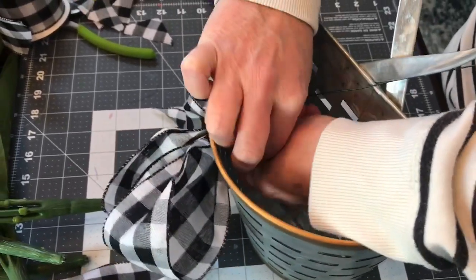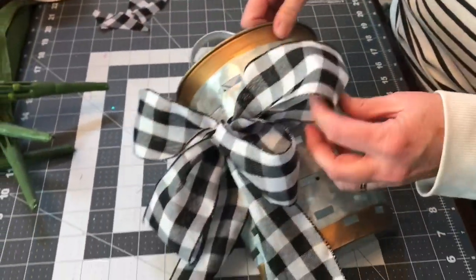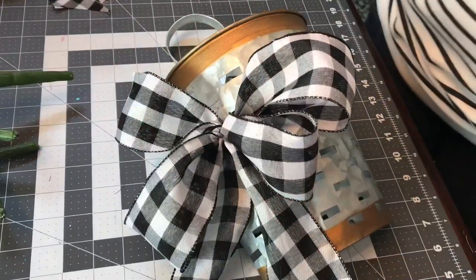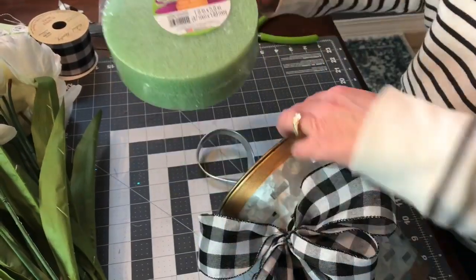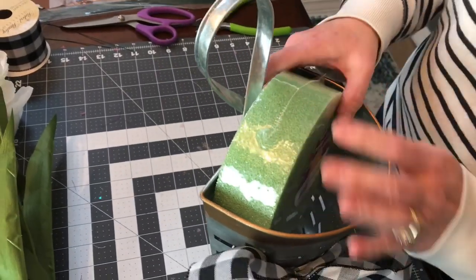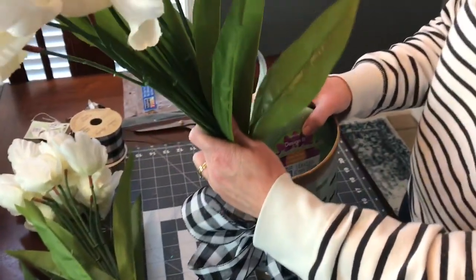Hobby Lobby has a lot of cute wall baskets to choose from this year — you can get them all solid galvanized with prints, or you can get them in wood. There are lots of options. After your bow is secure, take your round foam and push it into the basket.